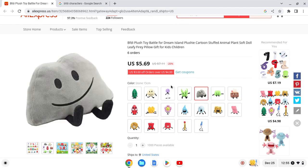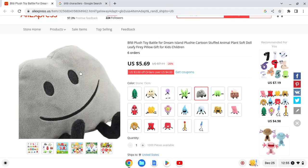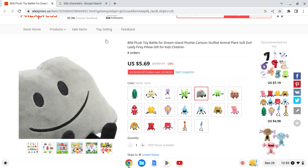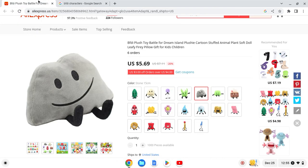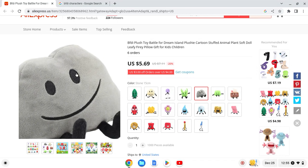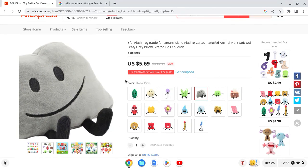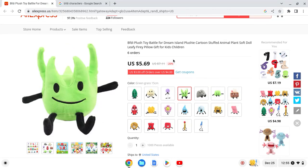Next up we have Rocky. This one looks okay — I think he's supposed to be 3D. He's always smiling and doing a bleh — always barfing. I think this looks okay: 8 out of 10.